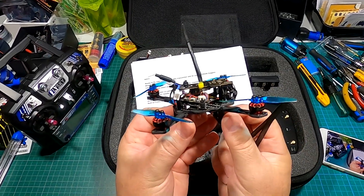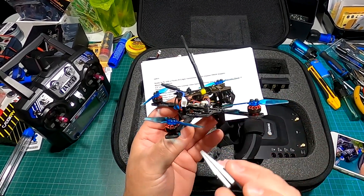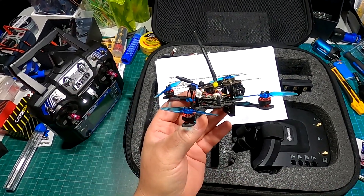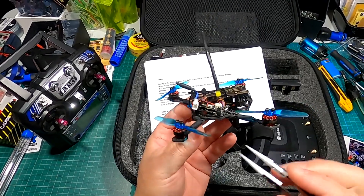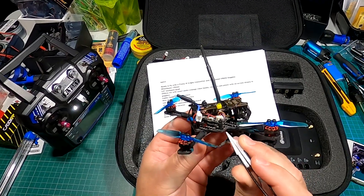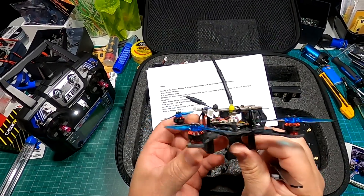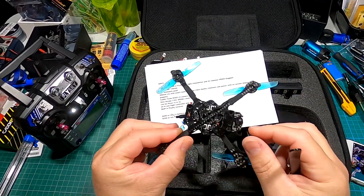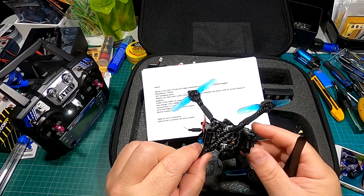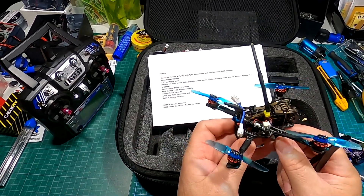There is an onboard buzzer, which is great because when this thing goes down in the grass it's pretty hard to see. I have the beeper set up on a toggle switch — flip it on, listen carefully, and you should be able to find it. On the bottom we have the all-in-one flight controller and ESCs, with a USB port to hook it up to a computer.